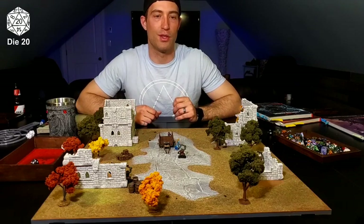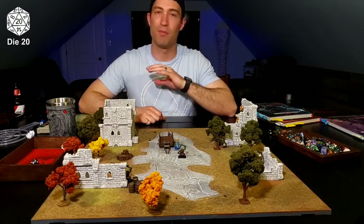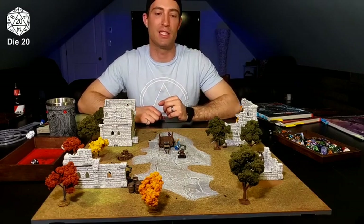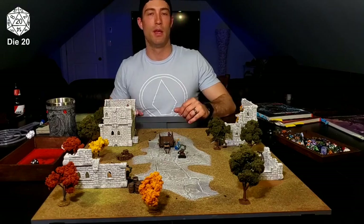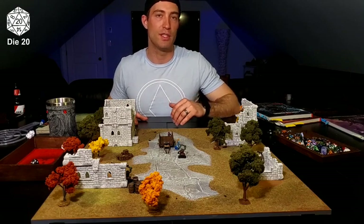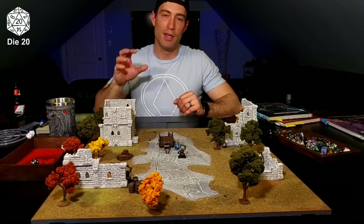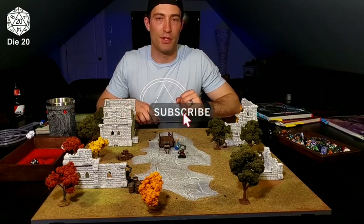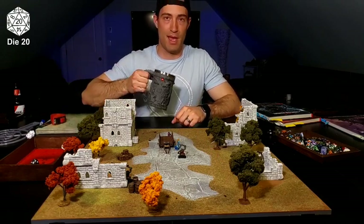I hope you enjoyed this little tutorial on running a gridless system. I hope it's inspired you to go ahead and build some awesome terrain pieces and create some amazing encounters. I want to hear from you — if you run your games on a gridless system, drop a line in the comments. Be sure to like and subscribe to help this little channel grow. Until next time, happy gaming.